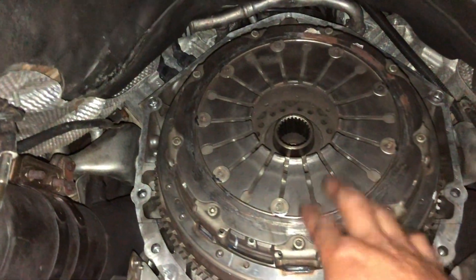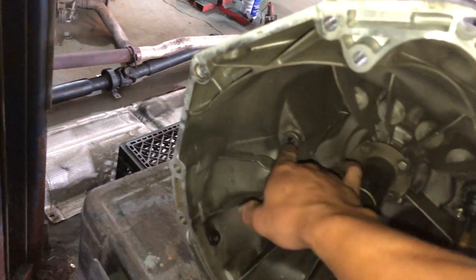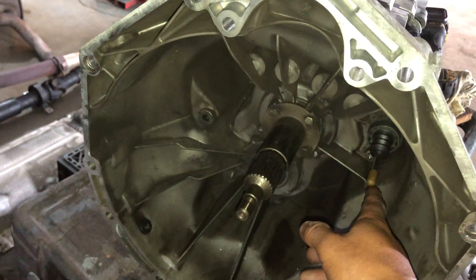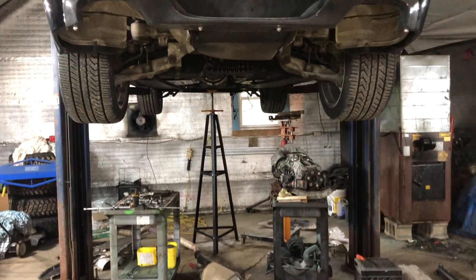The clutch only has about 25,000 kilometers on it. Last time I took it apart, the bearing exploded, and I'm guessing the vibration going through the fork from that bearing caused the bushing to wear out super fast, which then caused the overextension and made a big mess of the whole situation. We'll have it back up and running hopefully sooner than later — it all depends on when the parts show up.